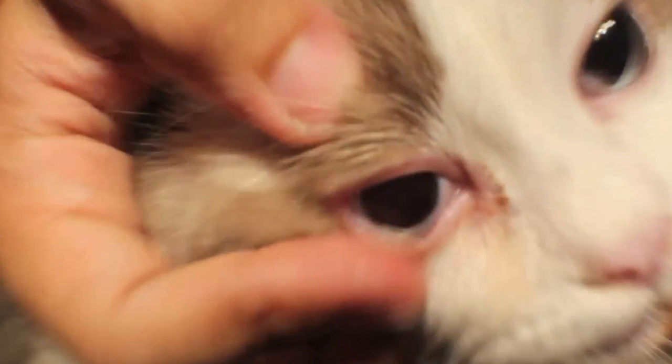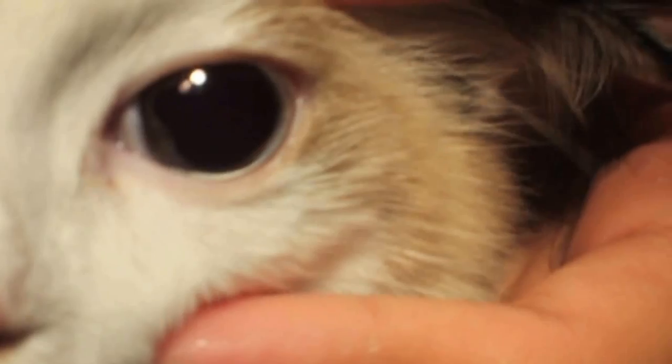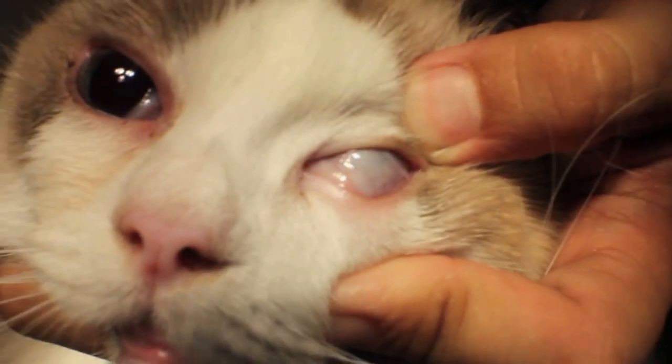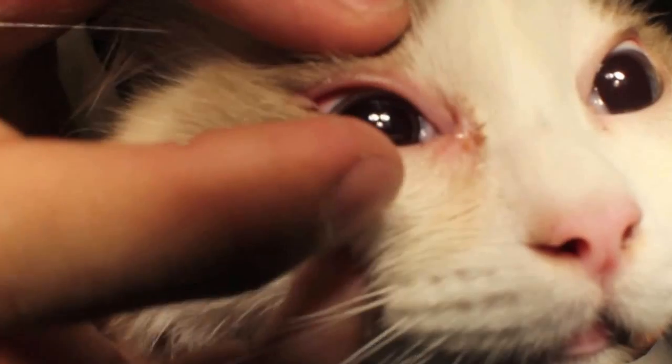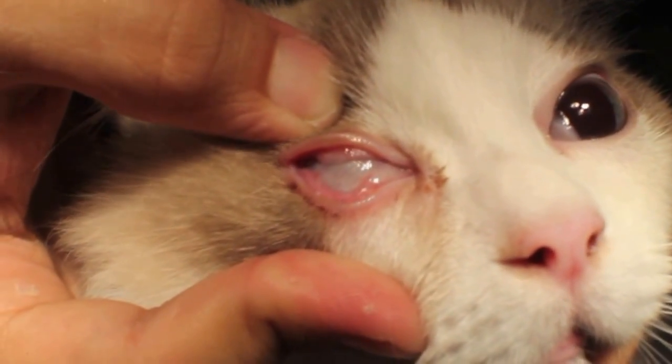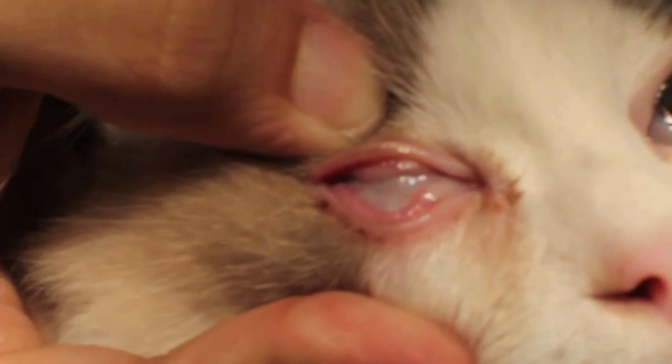Now the cat has been sedated. You can see the conjunctival tissue. We compare to this side — the normal eye has no tearing. Press the eye and the eye flips out. This one is not so reddish, it's whitish. You'll find that it is a bit inflamed, especially the upper part. The upper part and conjunctiva are inflamed.